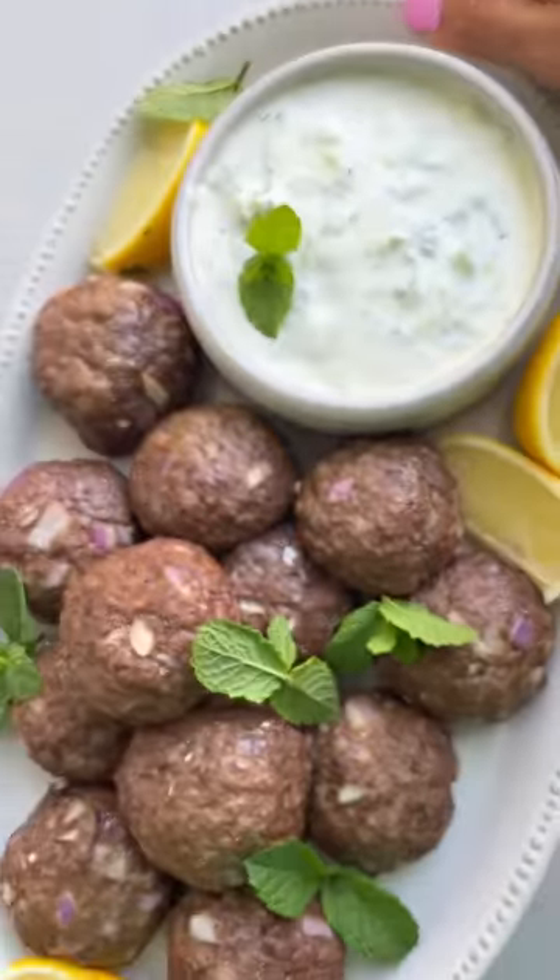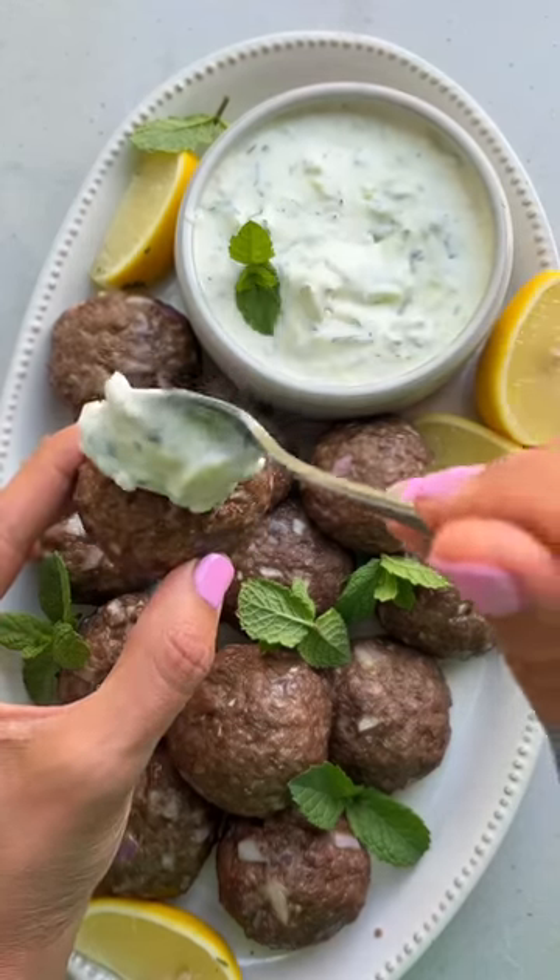These meatballs come out so juicy and tender, and the feta cheese really adds a nice creaminess into the meatballs. So good!